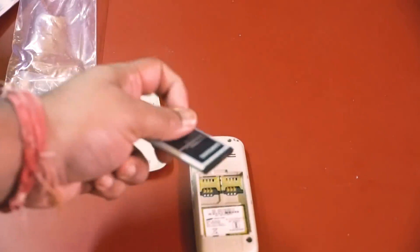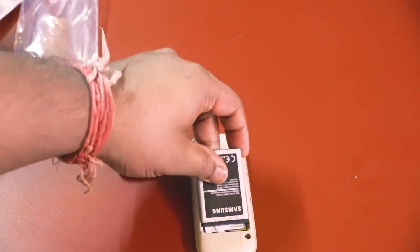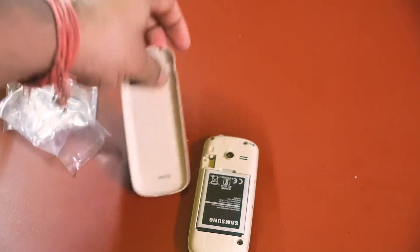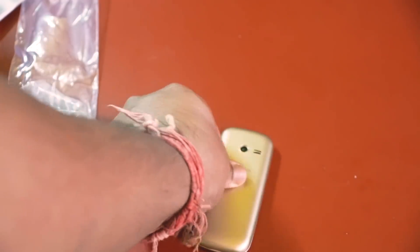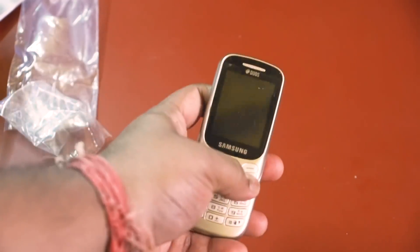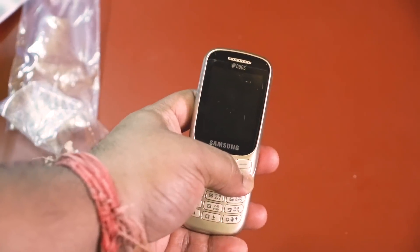This is a 1000mAh battery. This is dual SIM, this is the battery slot, and this is a microSD slot.